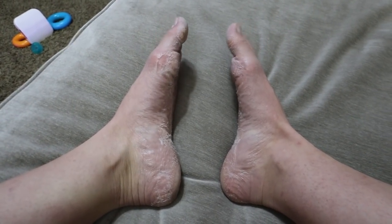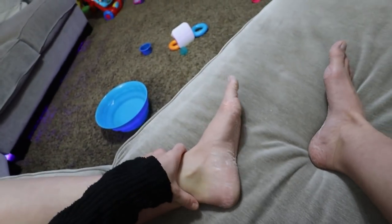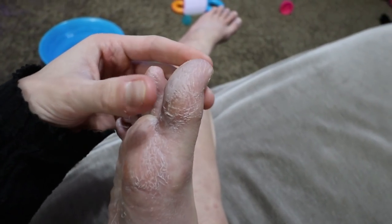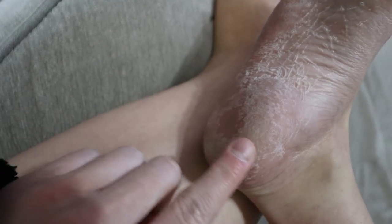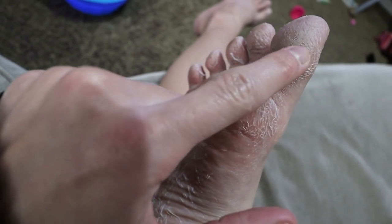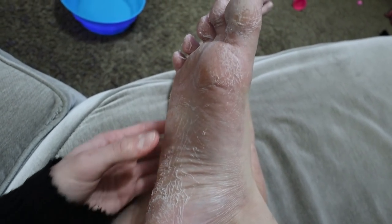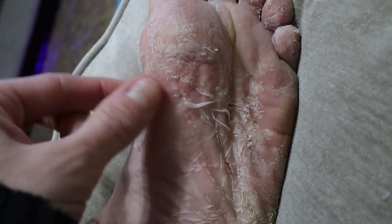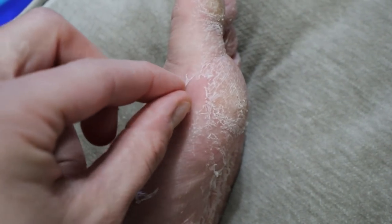Surprise surprise — four days later my feet look dead. These are working phenomenally. I've been soaking them at least 10 minutes every day, sometimes longer. It started peeling just a little bit on my toes yesterday, but today it's like my whole foot. Look at my heel! I want to peel it so badly but I know if I wait one more day, maybe two, there's gonna be like big big ol' chunks.